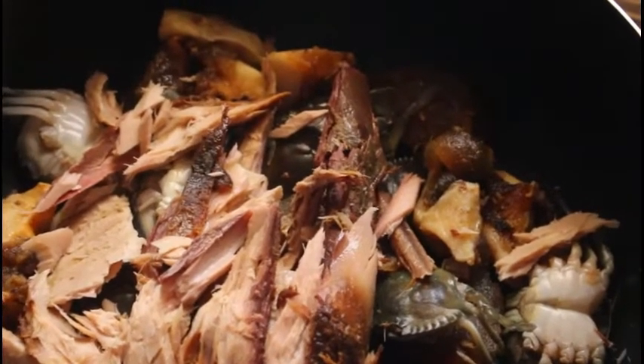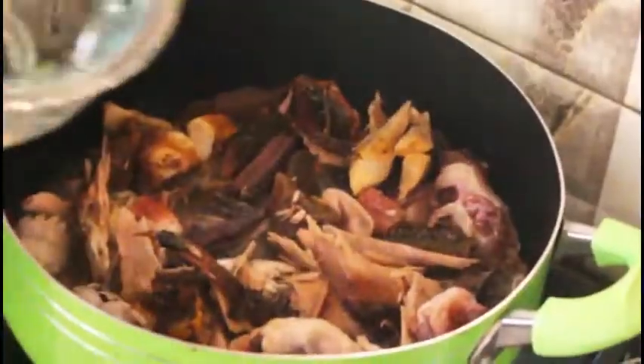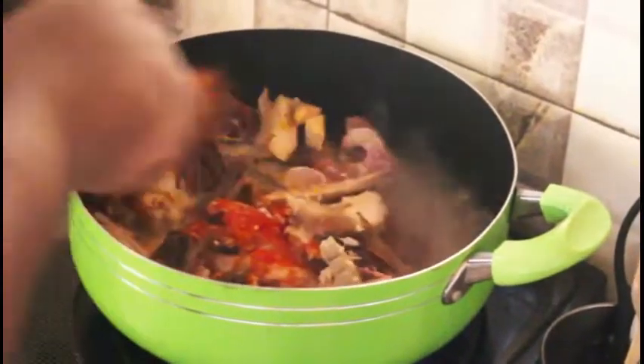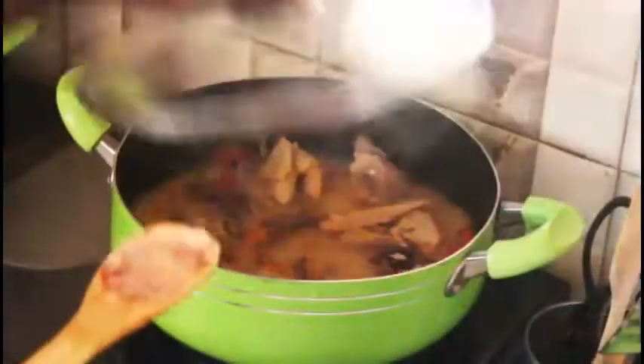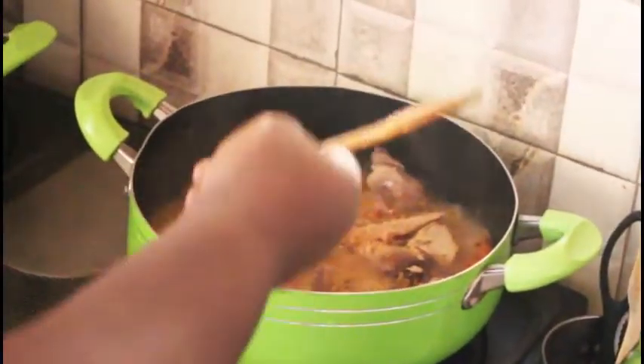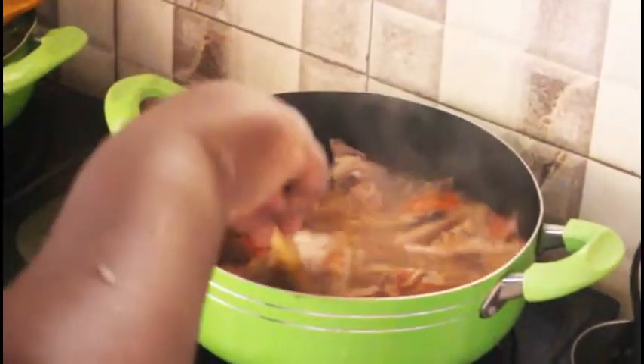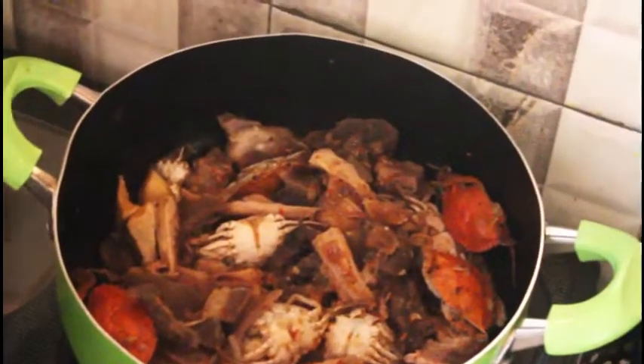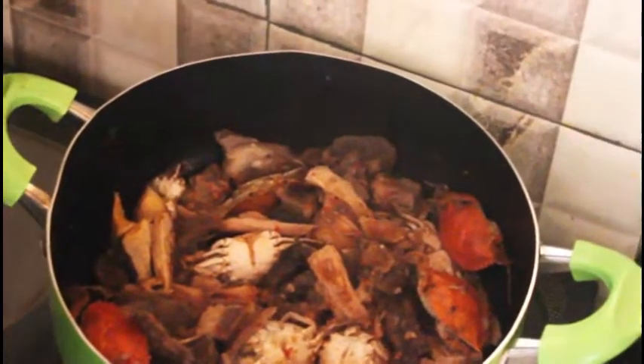I'm going to make a soup base with smoked salmon, some soft shell crabs, and some cured beef. Cover it with one cup of water, one tablespoon of red pepper, some salt to taste, and some Maggi. Cook this for 20 minutes, covered. It doesn't take long to cook, so we're not going to overcook it.